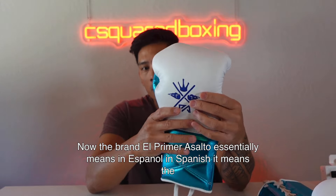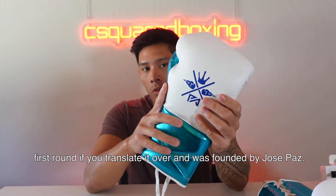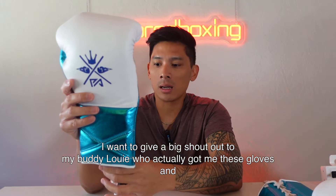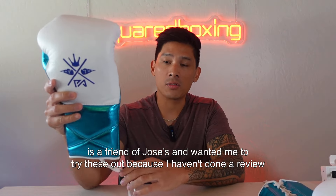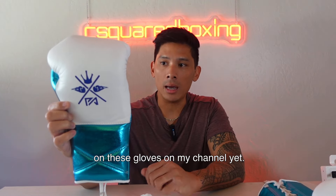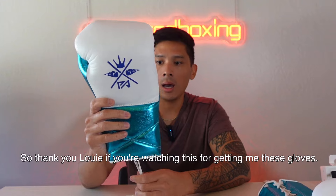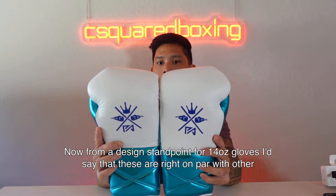The brand El Primer Asalto essentially means 'the first round' in Spanish. It was founded by Jose Paz. I want to give a big shout out to my buddy Louie who got me these gloves — he's a friend of Jose's and wanted me to try these out since I hadn't done a review on them on my channel yet. Thank you Louie if you're watching this.